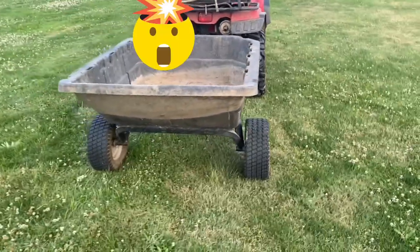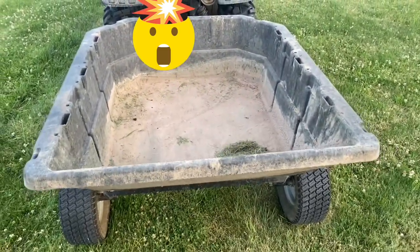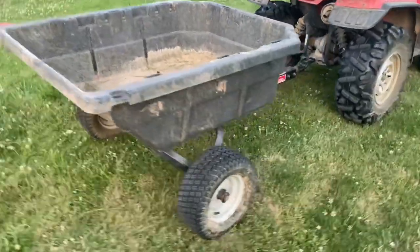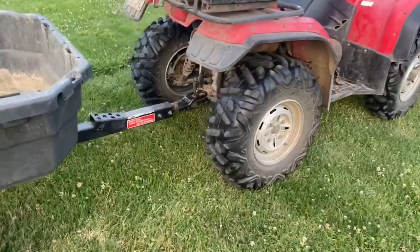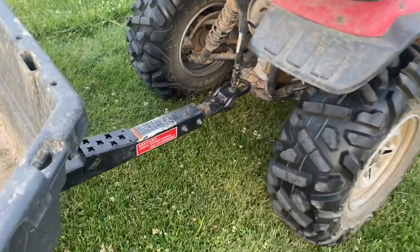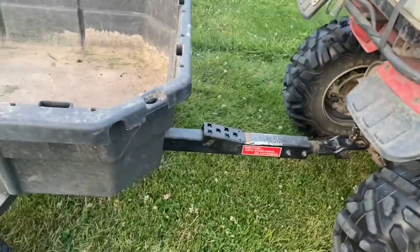A couple things I really like about this: you can fit 15 cubic feet in that cart bed, and it's got a 1250 pound load capacity. It has commercial grade tires with plenty of clearance underneath, so you're not going to be dragging on the bottom of stuff. It's real easy to connect to your four-wheeler — there are actually a couple different options: either the hybrid pin-to-lock, which we have here, or there's also a ball hitch option.